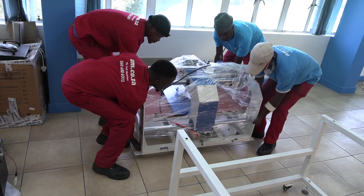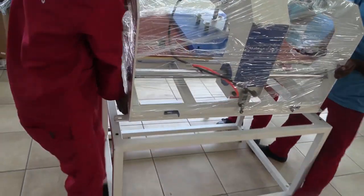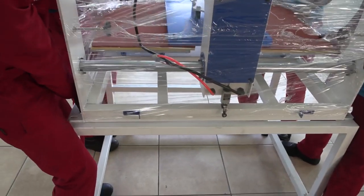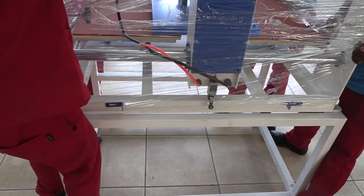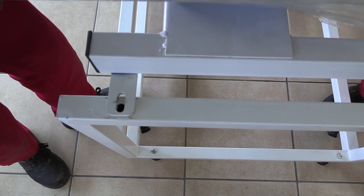Place the main unit onto the frame. It is advised that you make use of at least four people for this, because it is heavy. Now, secure the unit onto the frame with the provided screws and nuts.